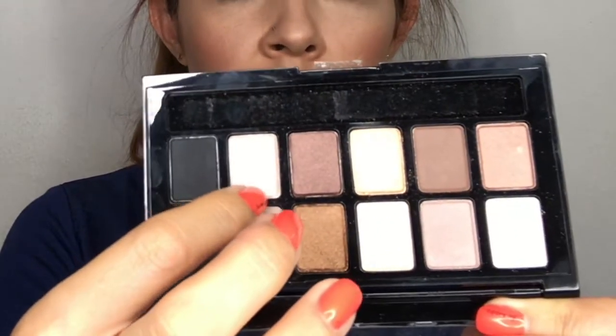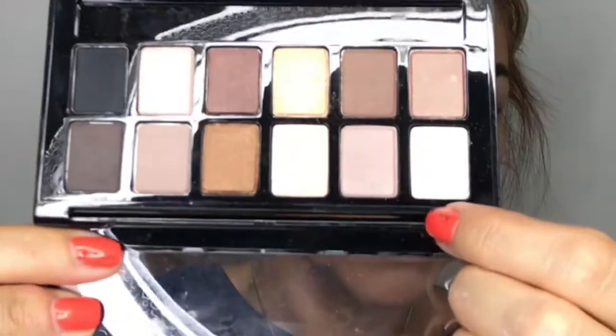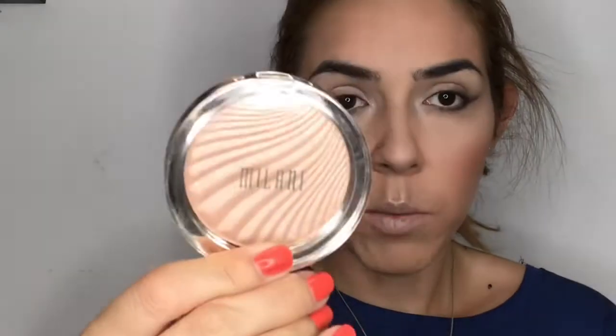Going back to the palette, I'm using the ivory satin color to highlight my brow bone and inner corner. Then for the rest of my lid, I'm using a white color with one of the Crown Trio brushes, tapping the shadow onto my lid. For my inner corners, I'm applying the Milani with the tip of my finger.